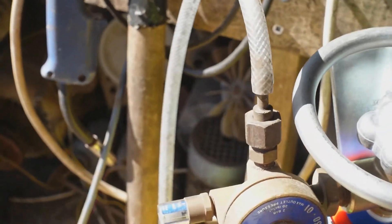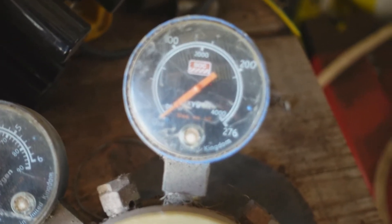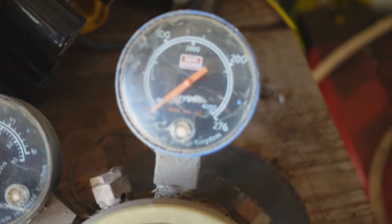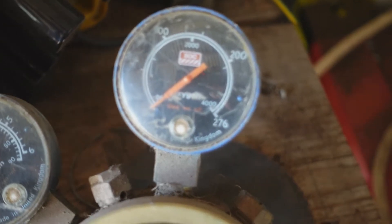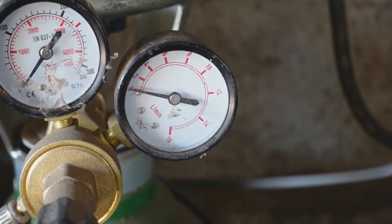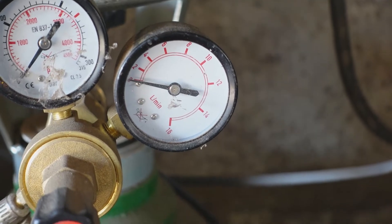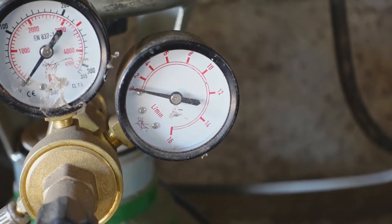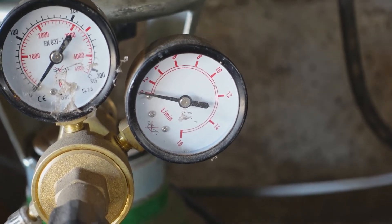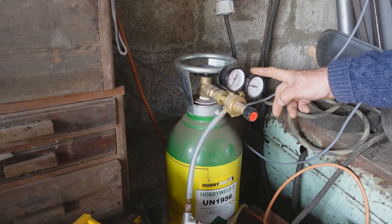One thing to watch out for is the output gauge. This one hasn't even got one, so that's rather irrelevant. But oxygen regulators are normally calibrated in pounds per square inch or bars, like this one. CO2 or inert gas regulators are normally calibrated with a flow rate in litres per minute, like this one, or cubic feet per hour — a bit of a joke really, because it's still a pressure gauge, not a flow gauge.